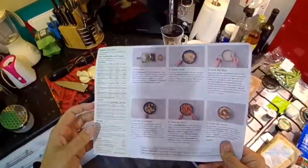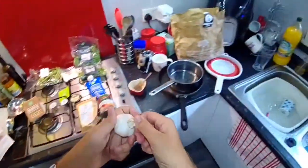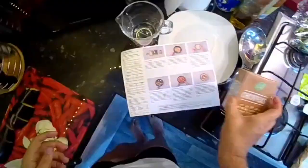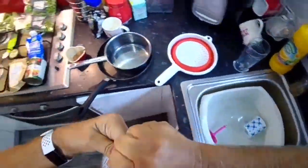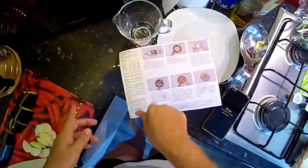Peel and grate the garlic — I've actually never done this because I'm not so keen on garlic. Rinse the chickpeas in a colander. Chop the coriander, stalks and all.